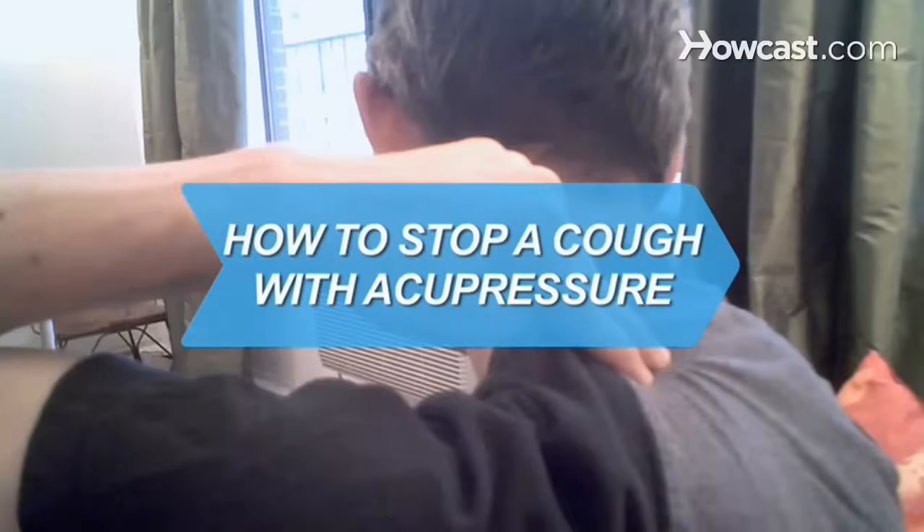How to stop a cough with acupressure. The next time you're hacking up a lung, try stopping it with the ancient Chinese healing art acupressure.